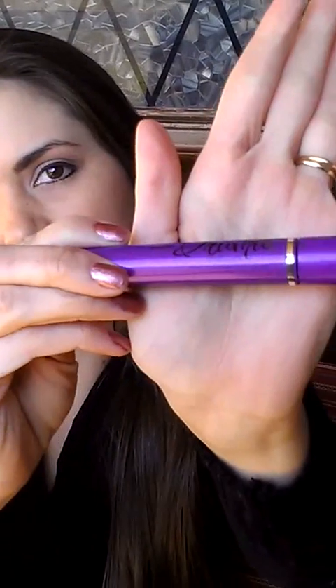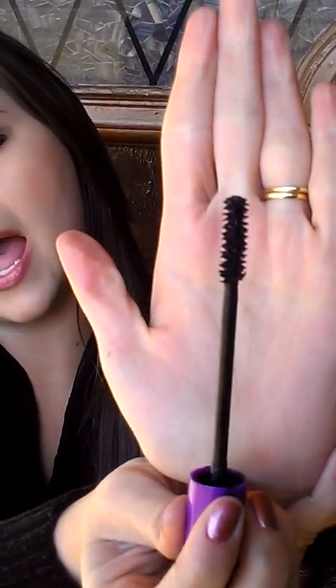This is the Drama Lash Mascara — I love this. I am a little bit of a mascara junkie, so this is my new favorite. It has beautiful brushes that really help to pick up your lashes and keep it from clumping.